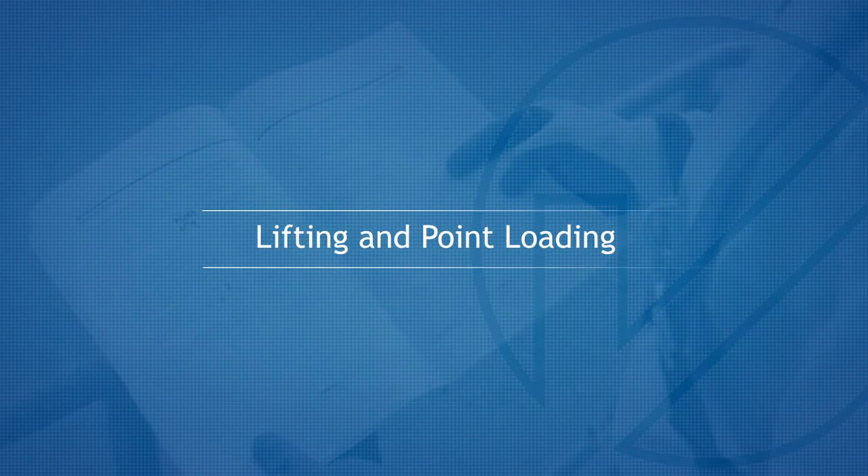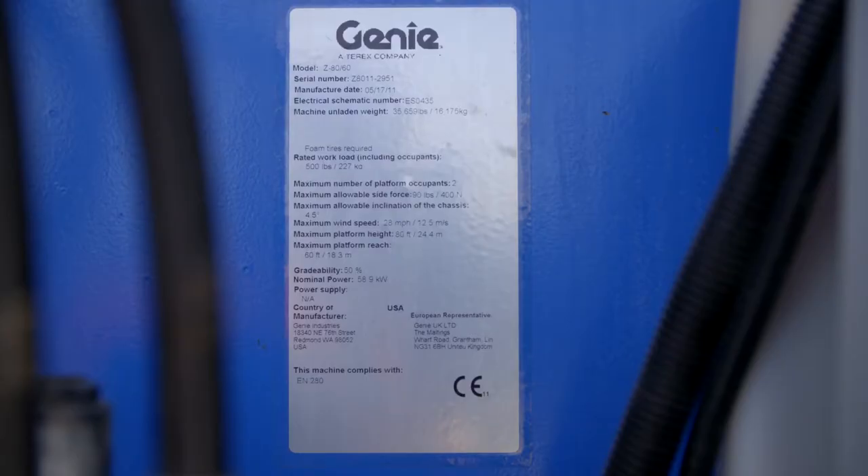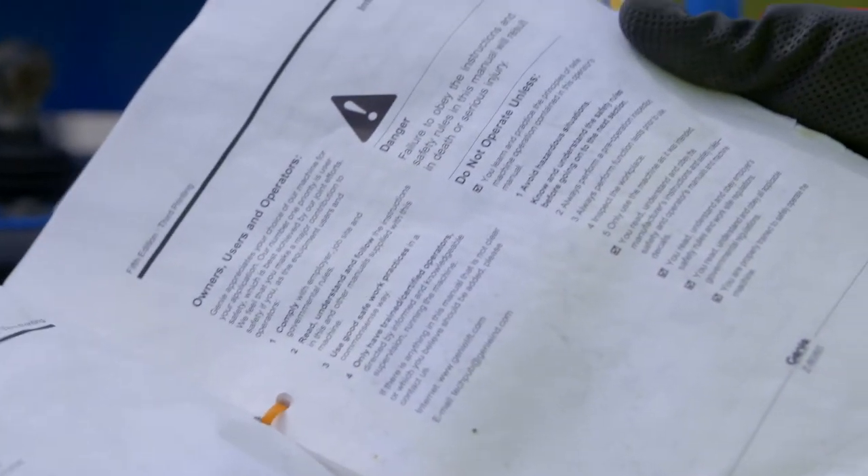Lifting and point loading. For the machine unladen weight, refer to the manufacturer's information plate or operator's manual. Alternatively, contact Nationwide Platforms.